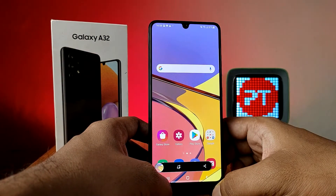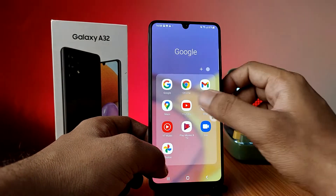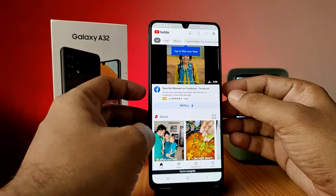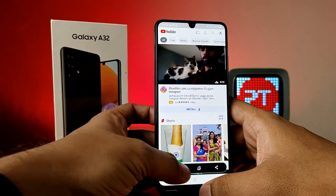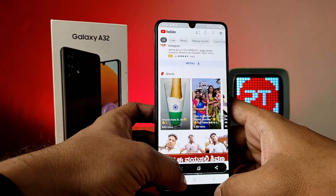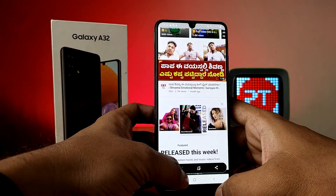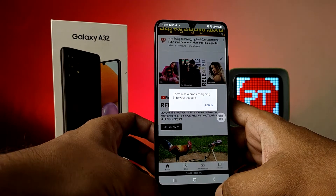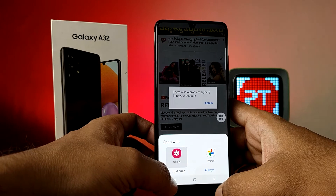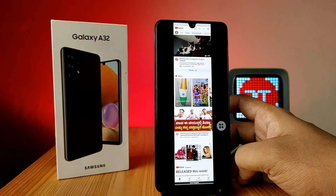If you want to take a long screenshot, you need to open your application. Take a normal screenshot, then click on the button shown to extend it. The screenshot will then be saved. That's all, guys.